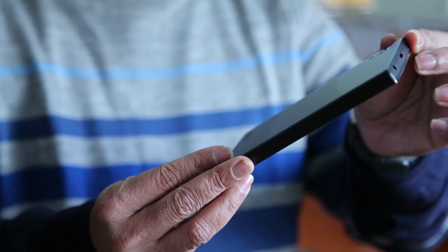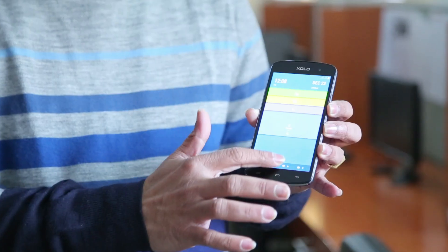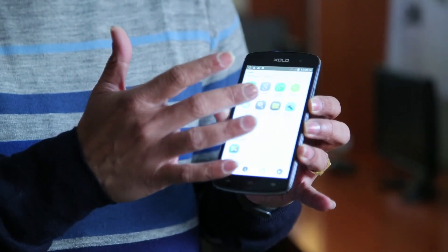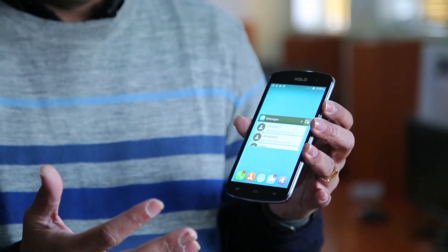Look at this operating system and screen and you know something is different — this is not Android, not Windows, not iOS. This is the Hive, a customized operating system, more like a mod, coming from Zolo. Zolo is a brand of premium smartphones from Lava, and they're working on this Hive platform which gathers user feedback and incorporates it into the phone. Themes on a Hive phone change everything — screens, icons, fonts — and there are hundreds of themes to choose from.